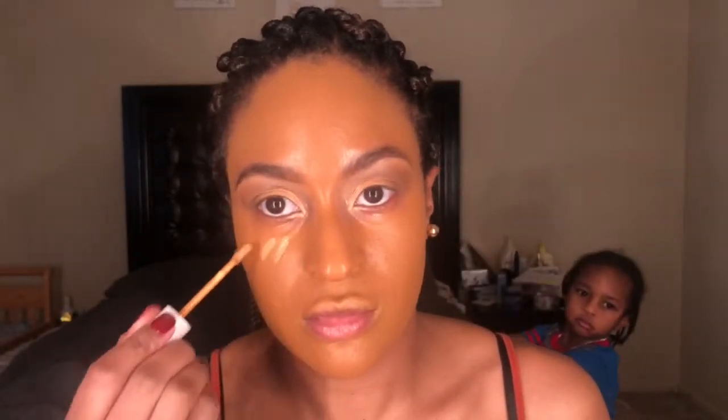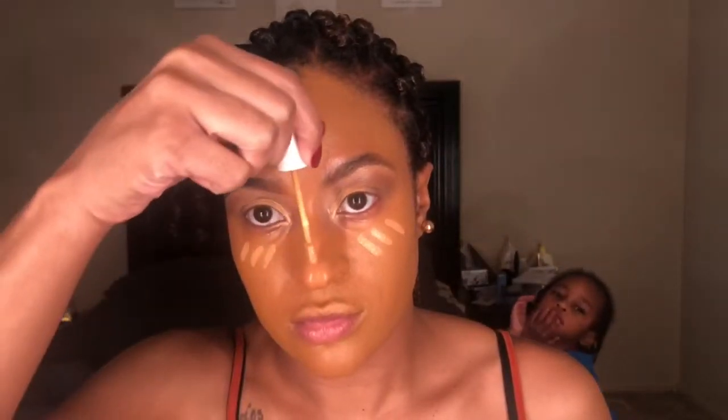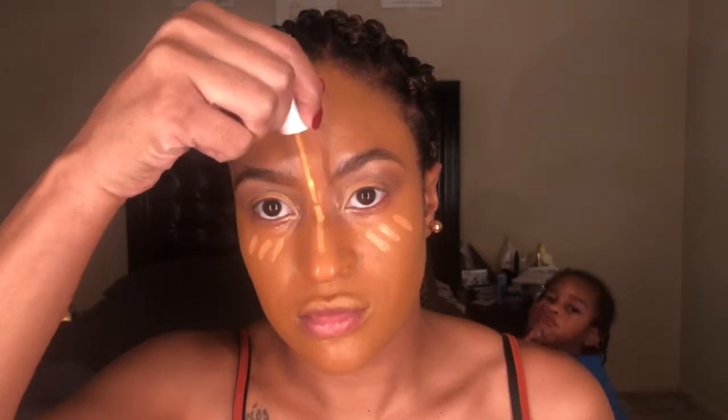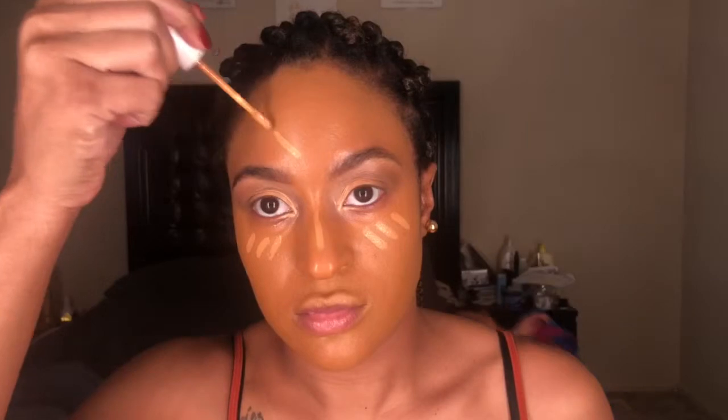Next I go in with the ColourPop concealer - this is their No Filter concealer. This is actually from the first launch, so this is shade 50, I believe it's tan. They have since redone the shades, so this shade is probably not that number anymore.